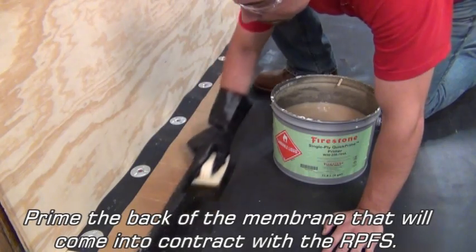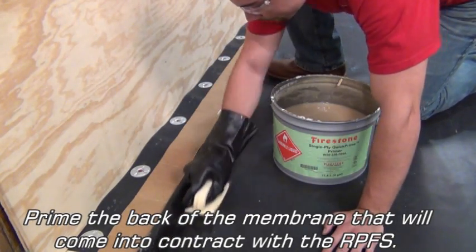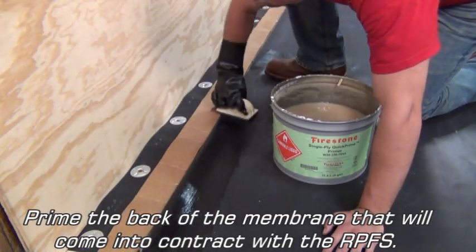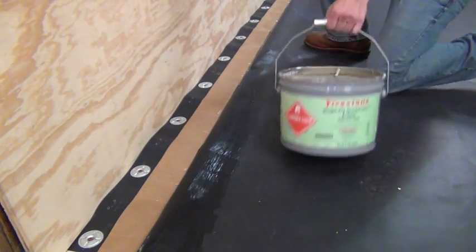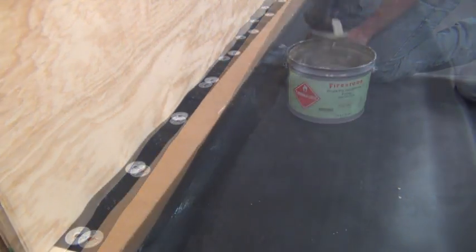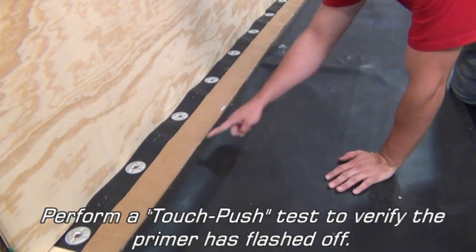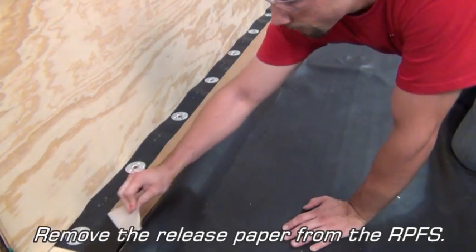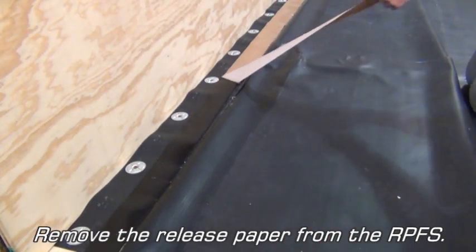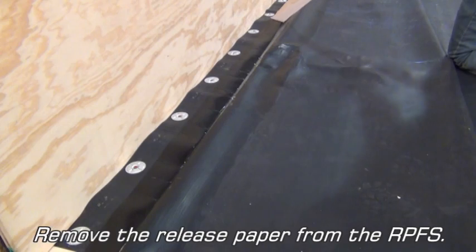Prime the back of the membrane that will come into contact with the RPFS. Perform a touch push test to verify the primer is flashed off. Then remove the release paper from the RPFS.